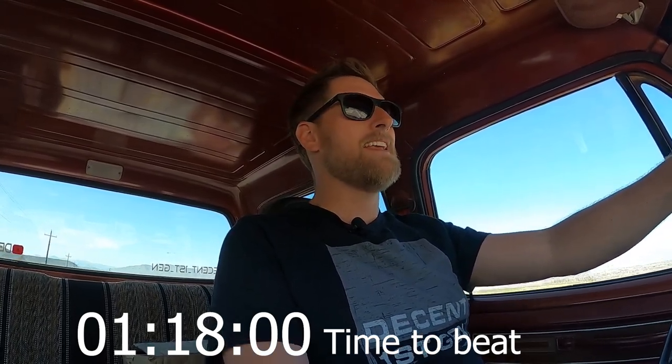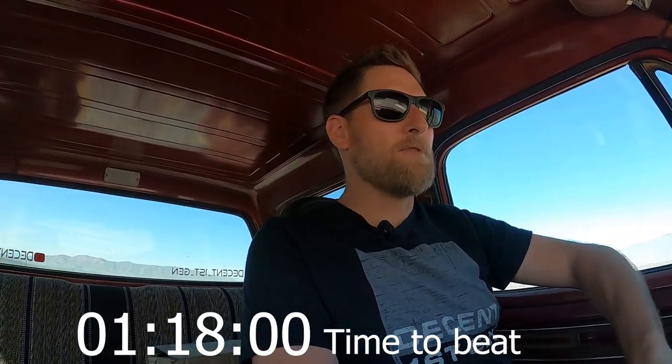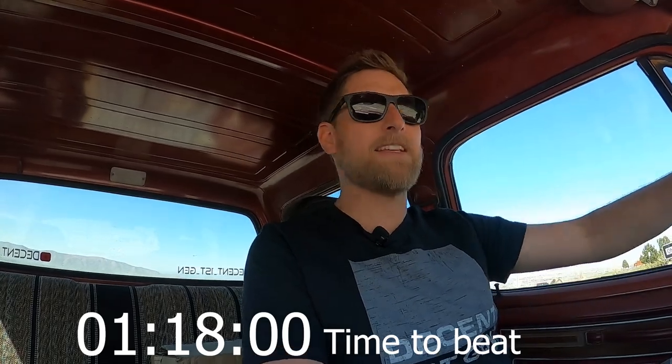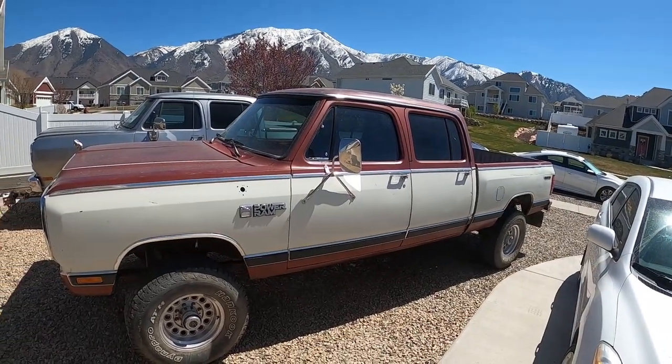Let's head back to the garage. I'll show you what I think it is. Guess below in the comments before you keep watching, because I want to know what you guys think it is just based off of that little run. We're back home. Got the truck pulled in. But I'm telling you guys, it is miserable to drive this thing how it is right now. So make sure you comment below, but let me show you what I think the issue is.